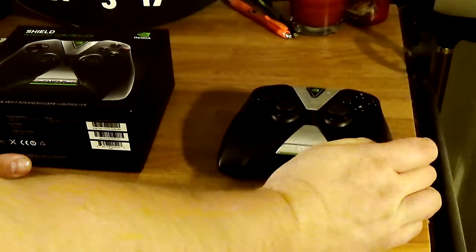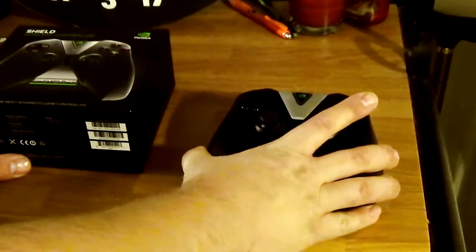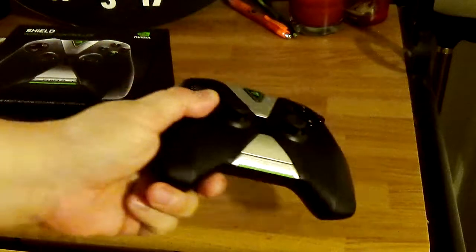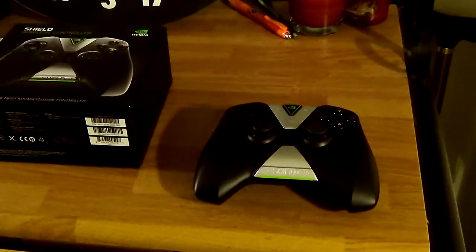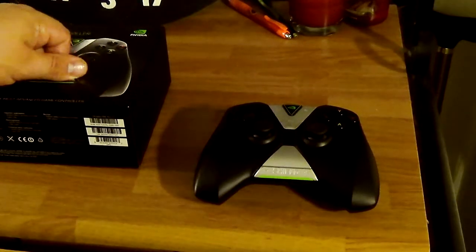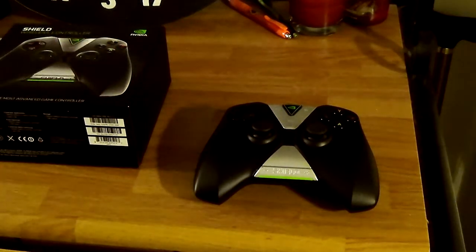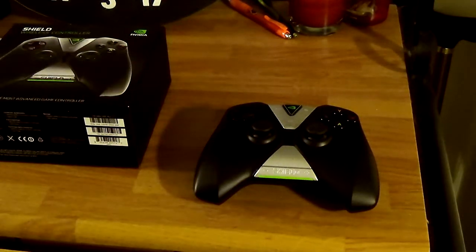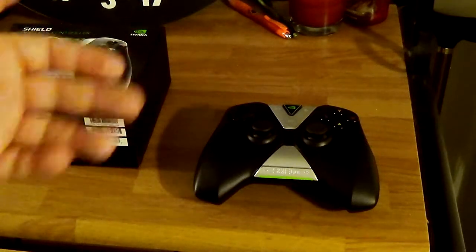Back to the controller — pairing is really easy. You turn it on, it finds the controller, boom. When your tablet is on you just press the button, it turns on and automatically connects. You don't have to sit there waiting like with a Bluetooth controller. It just automatically connects as soon as you turn it on. That's a really cool thing.